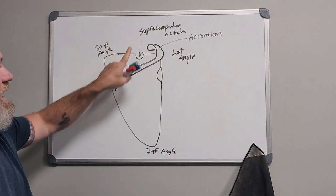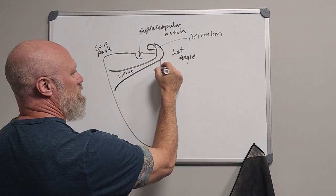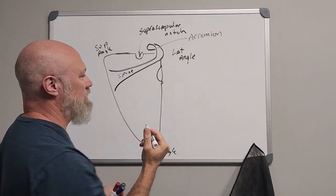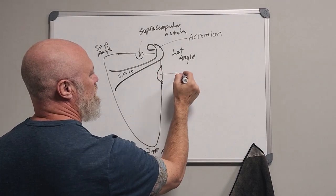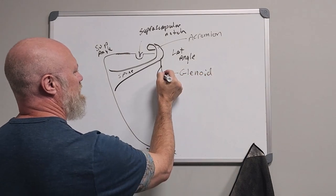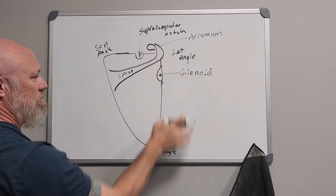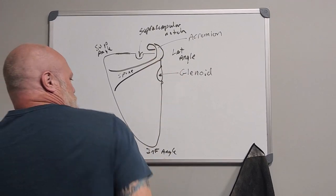There's another little bit of bone you can't see from this view. There's a little bump here — a couple of bumps, we'll get to those tubercles in a little bit. This is called the glenoid fossa. This is where the head of your humerus is going to articulate.